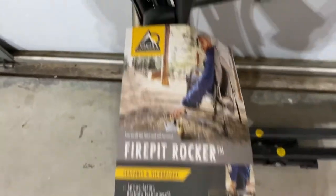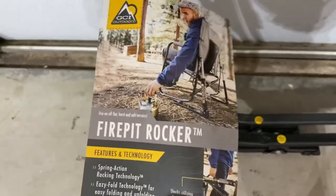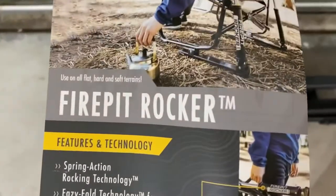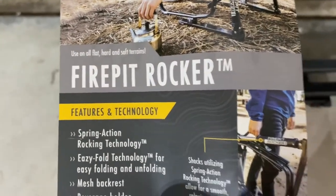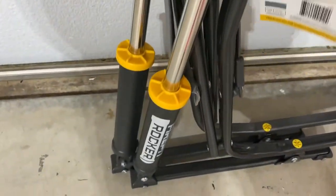What we have here is GCI Outdoors — this is their extremely popular fire pit rocker chair. This thing is all over the football field, soccer fields, baseball fields, and here's why.